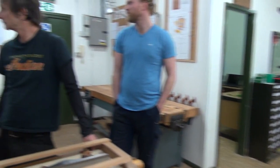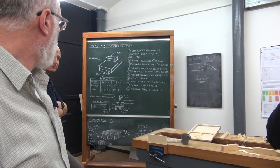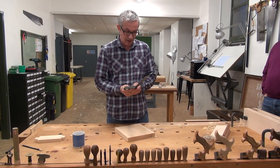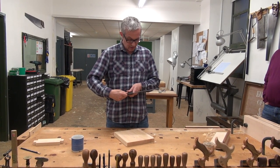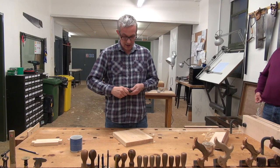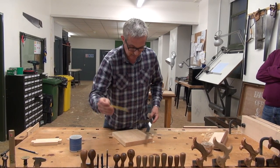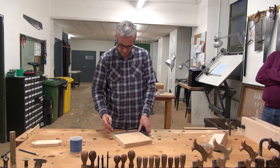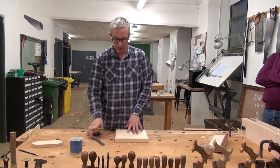For our board we've got a width of 220. So I'm going to measure from my face edge — datum edge — 220. And the easiest way to do that is to use your combination square. Set that on 220, lock it up with the little knurled nut, run the pencil along the edge, mark that line there and there, and I've got my line to work to.